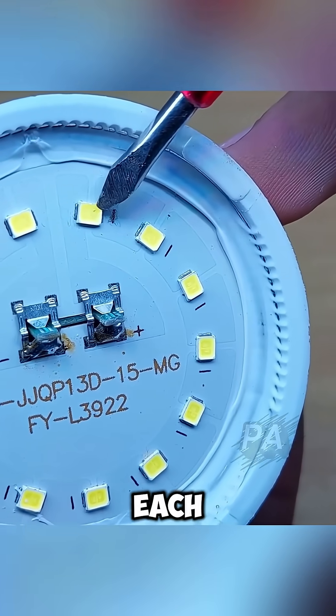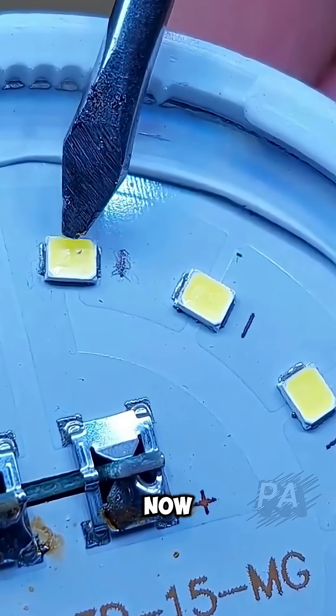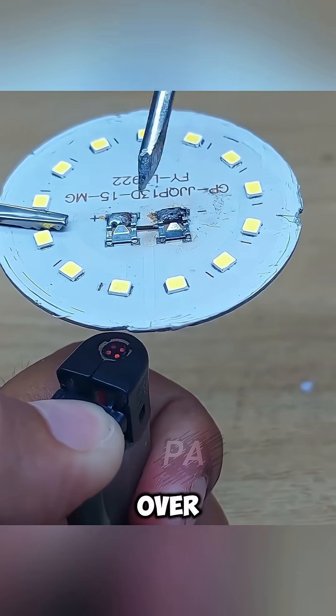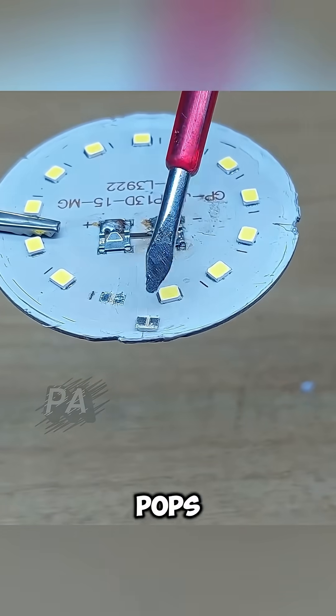Look closely at each LED chip. The burned one usually has a small black dot in the center — that's your culprit. Now if you don't have a soldering iron, no problem. Hold the LED over a flame with a lighter. The heat loosens the solder underneath and the faulty LED pops right off.